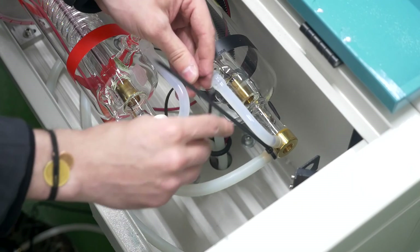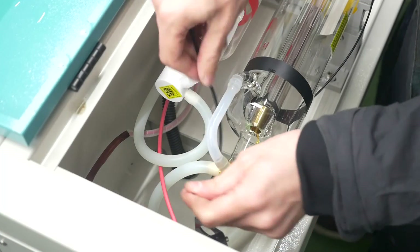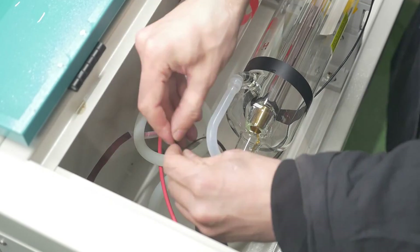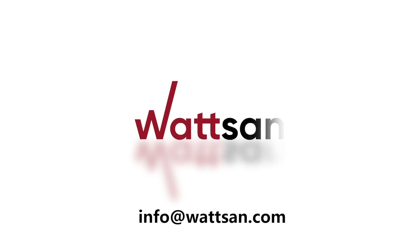After connecting water supply hoses, secure all connections with the silicone pipes with plastic tie straps to prevent water leaks. If necessary, contact our specialists and we will help you with your tasks.